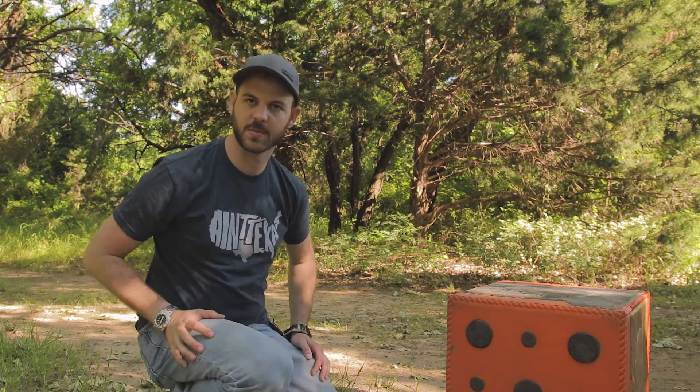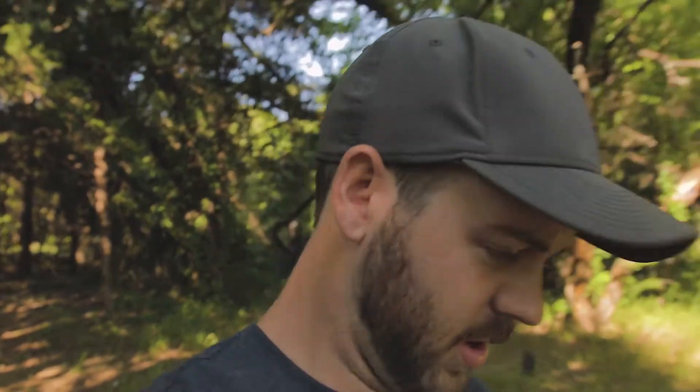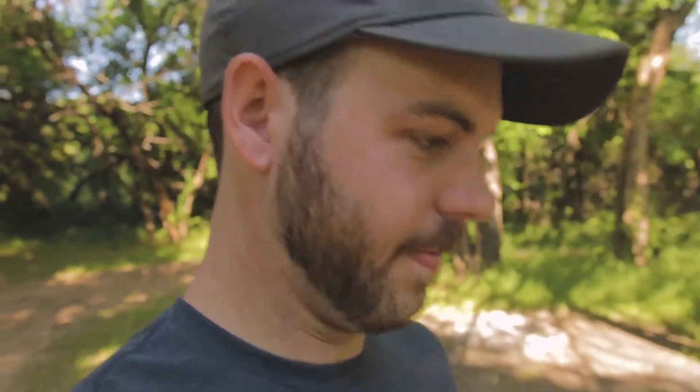Let's bring it down range and start throwing some arrows at this thing. The mosquitoes out here are driving me crazy. I forgot my rangefinder so we're just going to eyeball it — I can step it off — but we're not going to take it up too far today, so probably just eyeballing 30 yards should be fine.